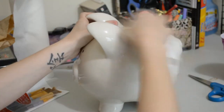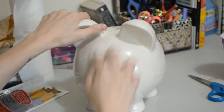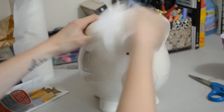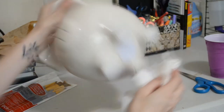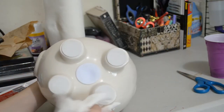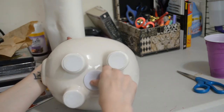The first thing you're gonna need is a plain piggy bank. I got mine at Michael's — you can get them at any craft store, they're in the kids section. You're just gonna clean it off with a wet paper towel or napkin, just make sure there's no dust on it whatsoever. Get the bottom and you're gonna want to take the plug out before we start painting.